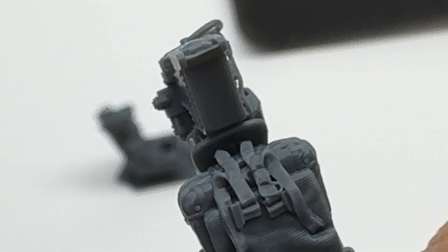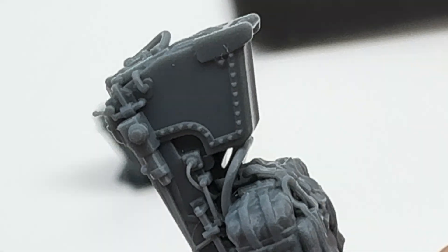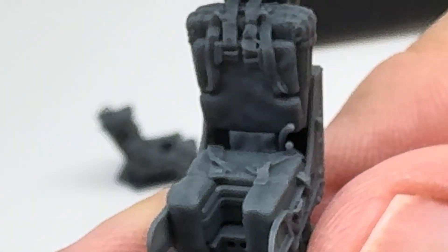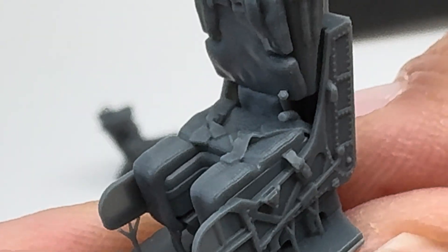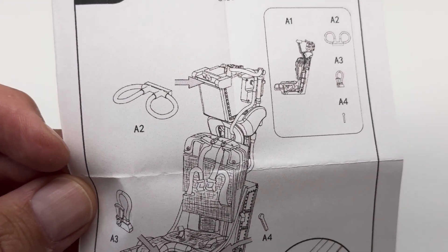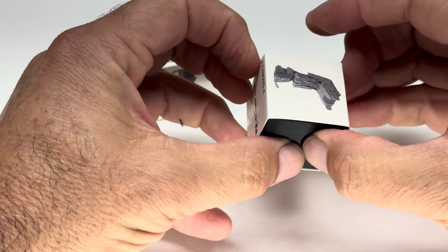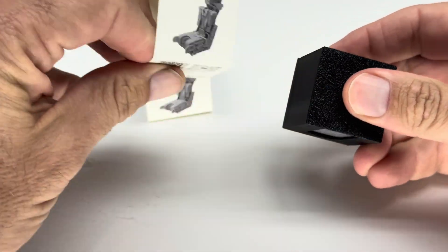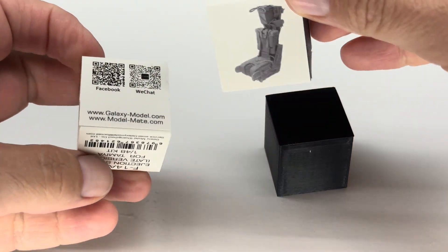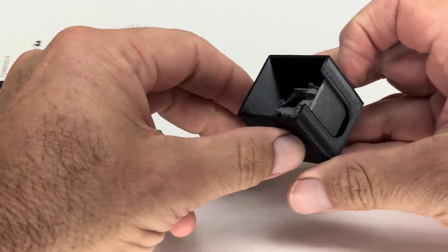One downside to the MCC seat that people have noted is that it may be a little too tall to fit under the canopy on the Tamiya kit when closed. Something to be aware of — I like open canopy kits but just keep that in mind. The detail is really fine — it's a pretty awesome set. They give you extras of the little locks here, which is really nice. Beautifully done. I love this set.